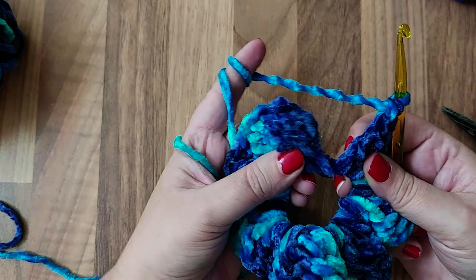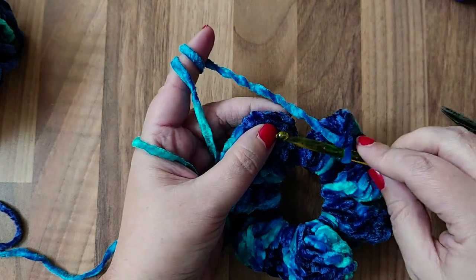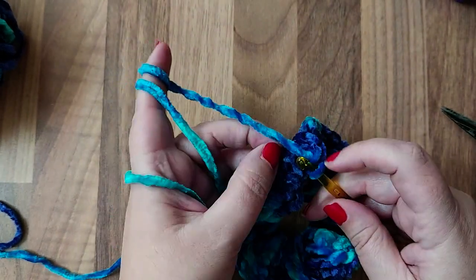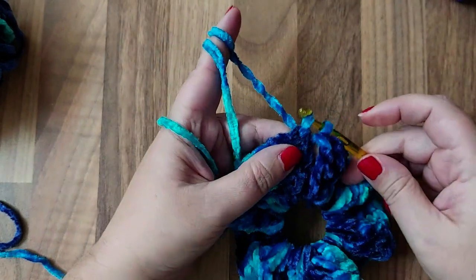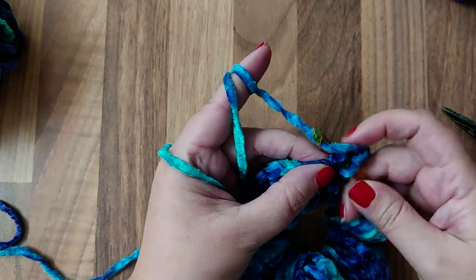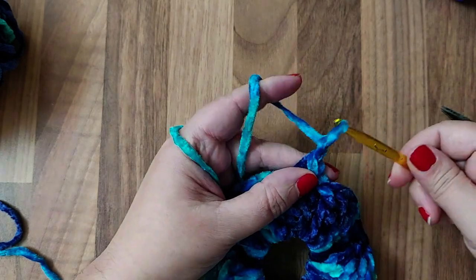So to sign off — it looks like this. In that first chain four that you did, in the top one, you are going to do a slip stitch. I'm using the thickest wool here so it's hard to go through, but you're just going to slip stitch those two together. And I like to do another one in the next chain just to sign it off like that. And then chain off like this.